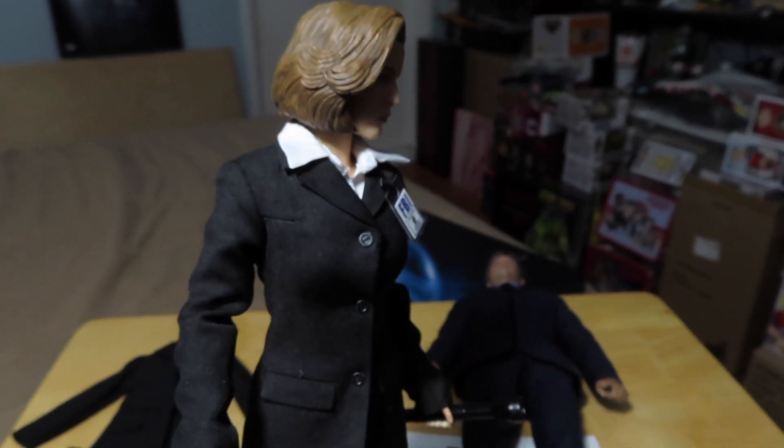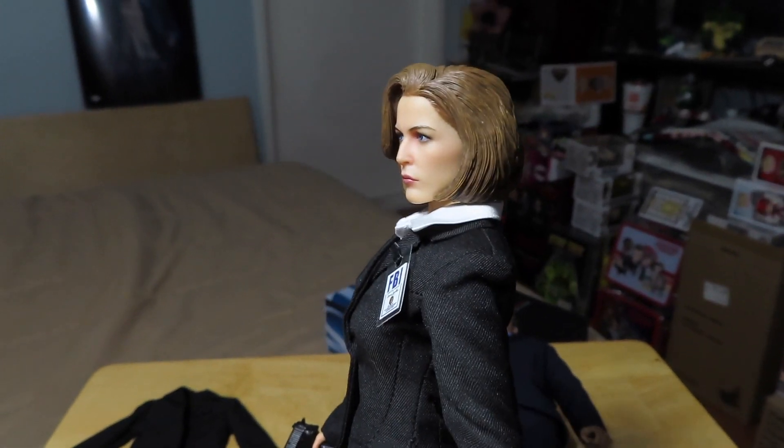Just some last-minute views of the head sculpt there, which I think is really nice.